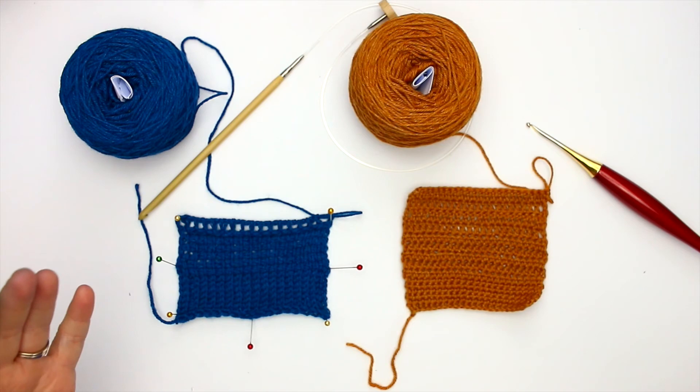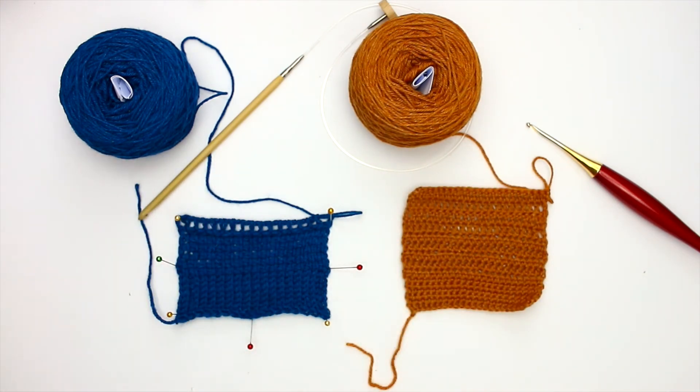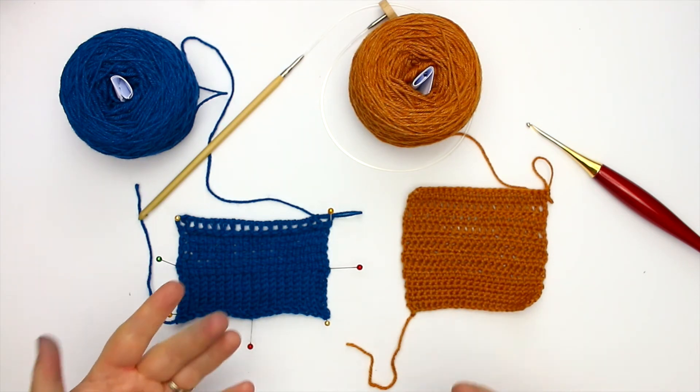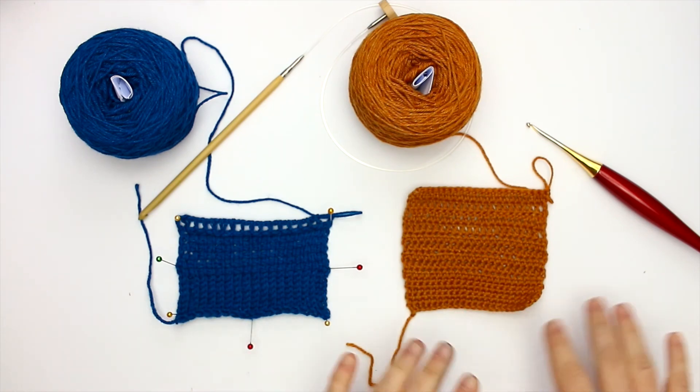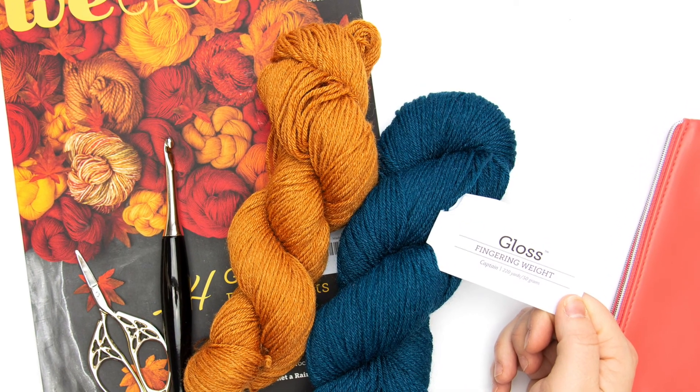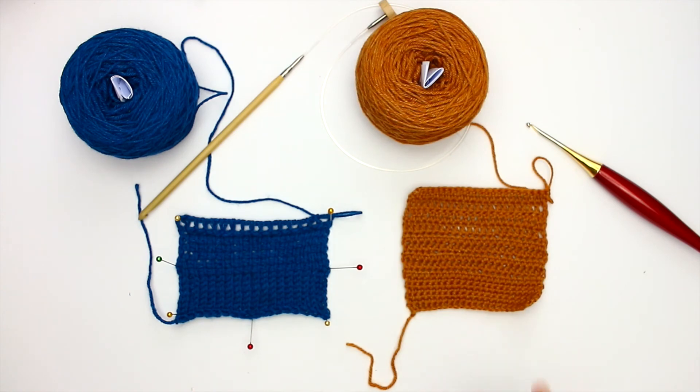The one thing I wasn't too thrilled about was there was some color transference onto my hand when working with the Captain colorway. That does happen from time to time with some yarns, especially ones that are as darkly colored as that. Honestly it could have been worse — I was actually surprised that it occurred. However, there were zero issues with color transference with the Harvest colorway — I caked it, ran it through my hands, did the swatch, no issues at all. I think it really is just because this color is so dark.